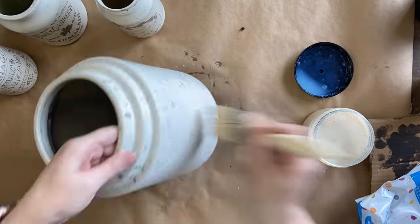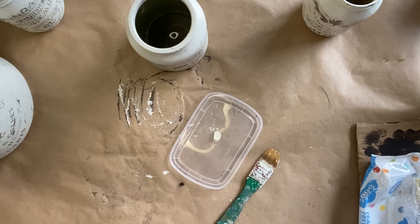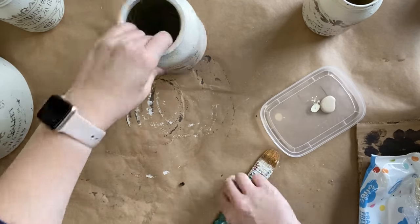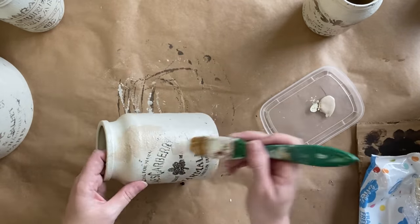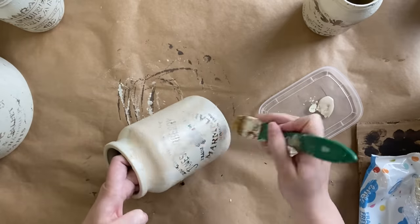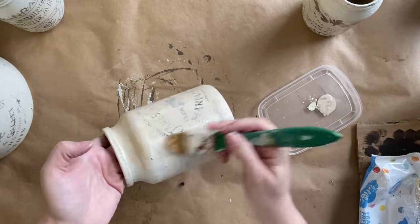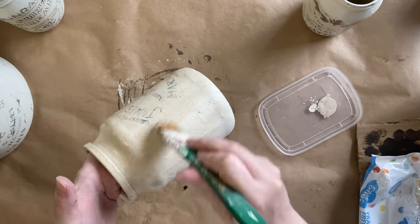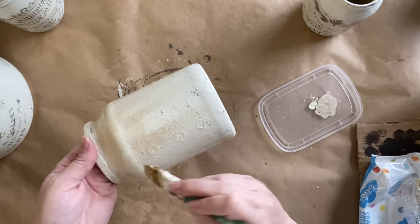Once my clear coat has dried completely, I'm going to be using Dixie Belle's Au Naturel Voodoo Gel Stain. I'm going to pour a little bit out onto a plastic lid and then apply it to my jar over the entire surface. That Gloss Clear Coat is going to give me the time to come in with a baby wipe and wipe it back as much or as little as I want.